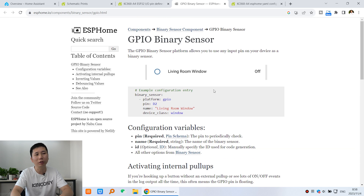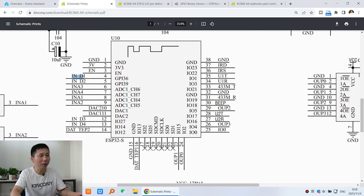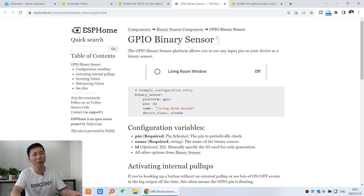First we need to confirm our hardware — which GPIOs we have used. This is the ESP32 module with digital input 1, digital input 2, digital input 3, and digital input 4. I have already listed the GPIO numbers used: 36, 39, 27, and 14. Let's go back to the ESPHome GPIO binary sensor documentation.